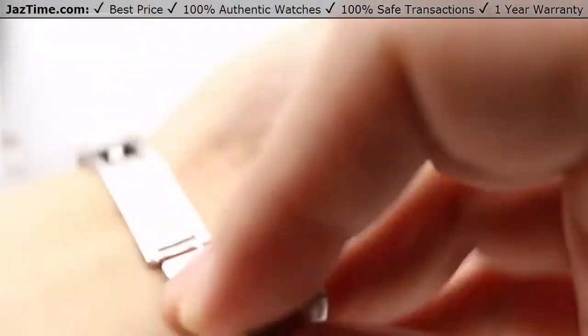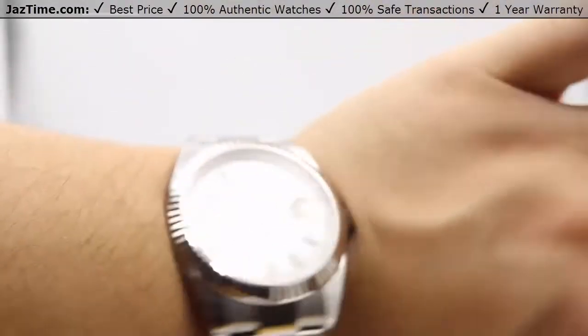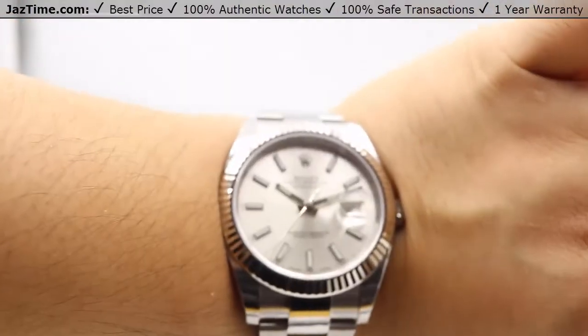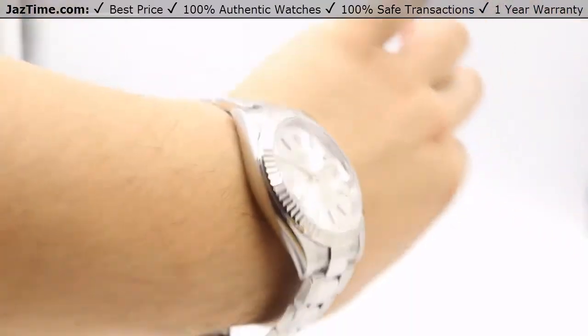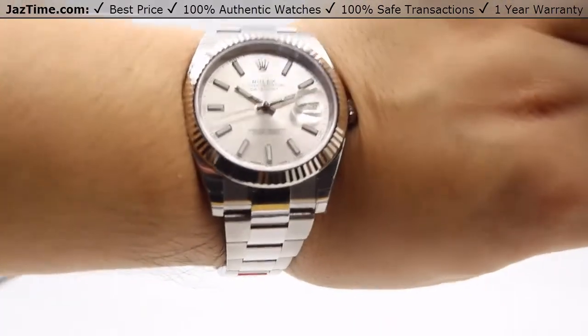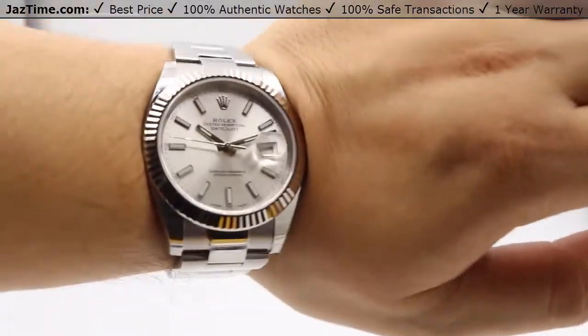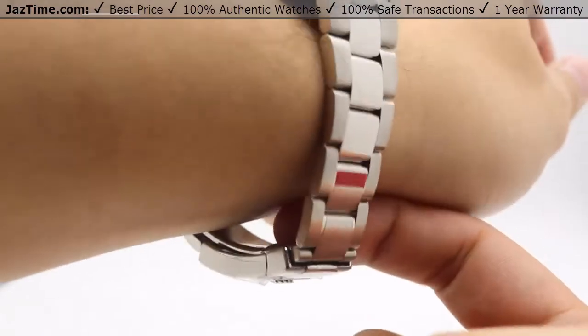Let me go ahead and show you this watch on the wrist now. That folding oyster clasp makes it real easy to get this watch on and off. And there's the watch on my wrist. Do keep in mind I have an average man-sized wrist, and this watch doesn't look too large at all. Most Rolex watches for the bracelets do fit seven and a half inches — as you can see, there's just a little space in between.